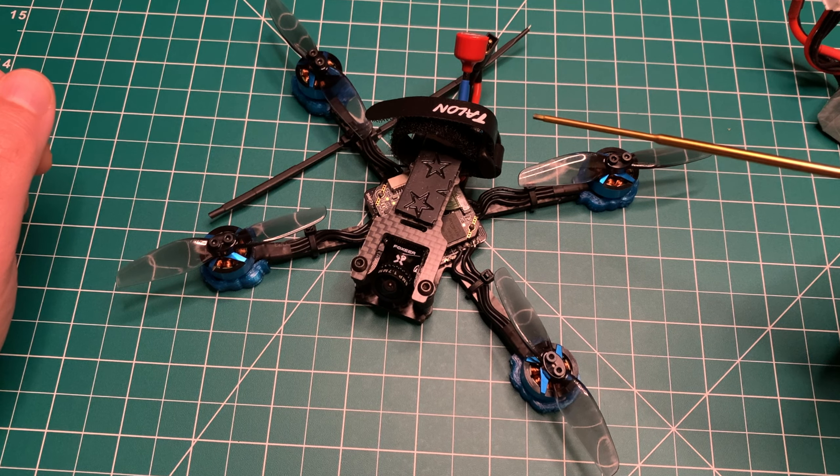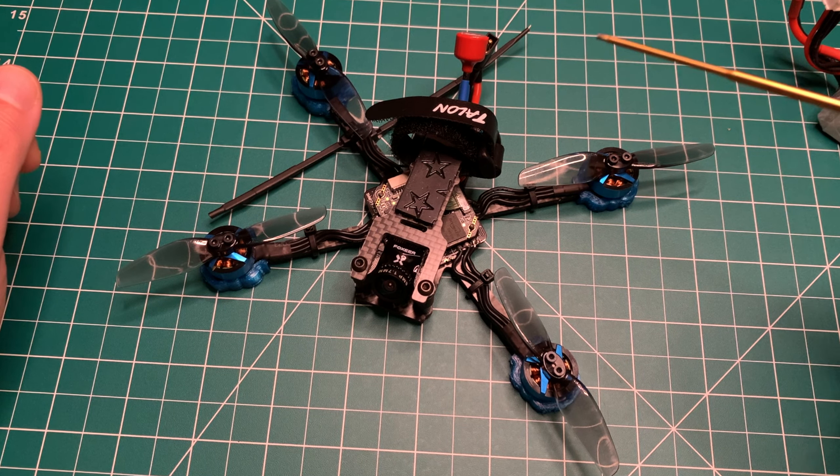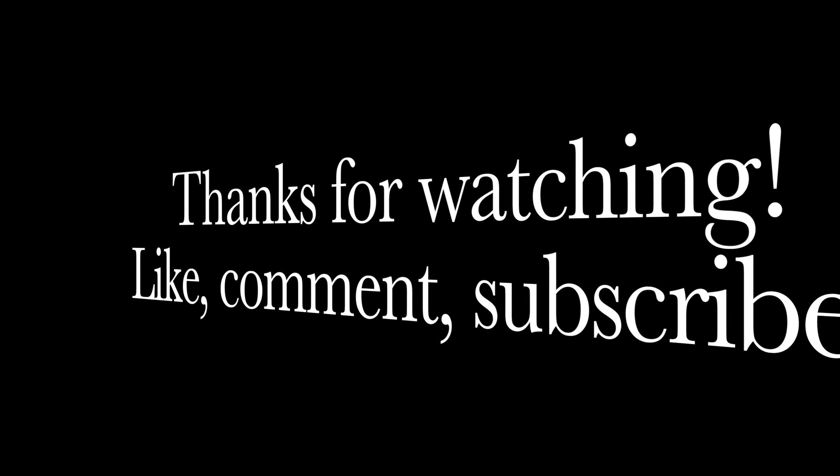If you have any questions, please leave them in the comments. Don't forget to like, comment, and subscribe if you're not already — we've got awesome new content coming out all the time. I appreciate you guys; that's one reason I do this, to give back to the community. We love this hobby and a lot of people are coming into it, so I just want to share that love. Thanks for tuning in, we'll catch you in the next one.